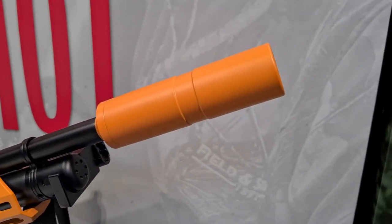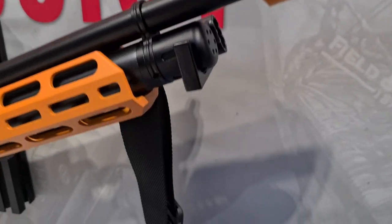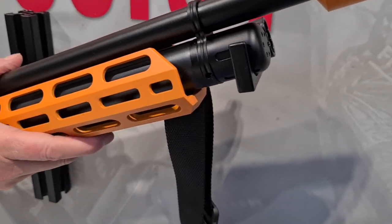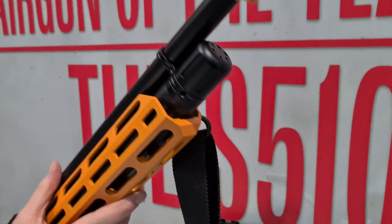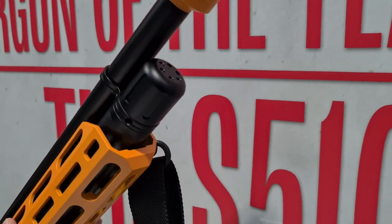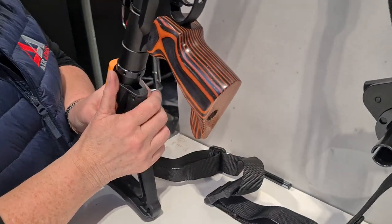We use Magpul accessories on this. We manufacture the moderator specifically for this rifle, so that's included in the price. It's a nice mod - the end cap is specific for this rifle. I don't know if you can see there, but it's slightly different to the normal ones. Yeah, that's slightly different.